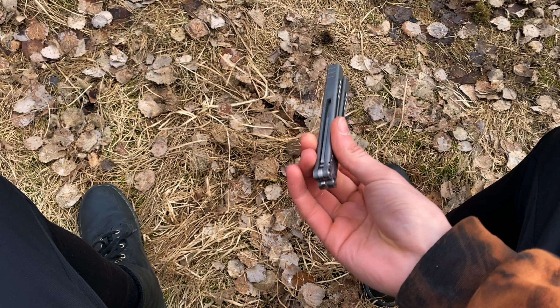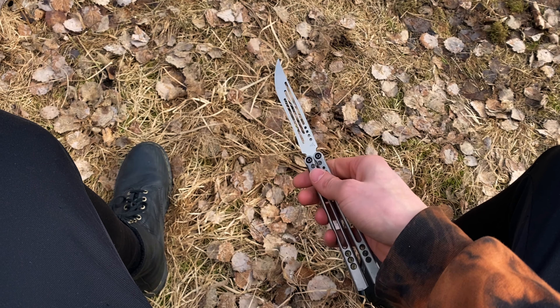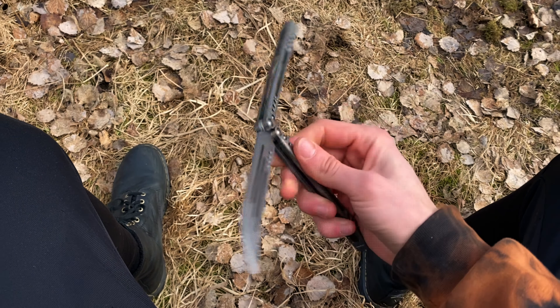Alright, so if you've just learned how to do a thumb rollover it might be looking something like this, and you might just be wanting to make it a bit fancier. For that I have two tricks, the first one being a handle switch — like this. Nothing fancy, pretty easy — really slowly like that.